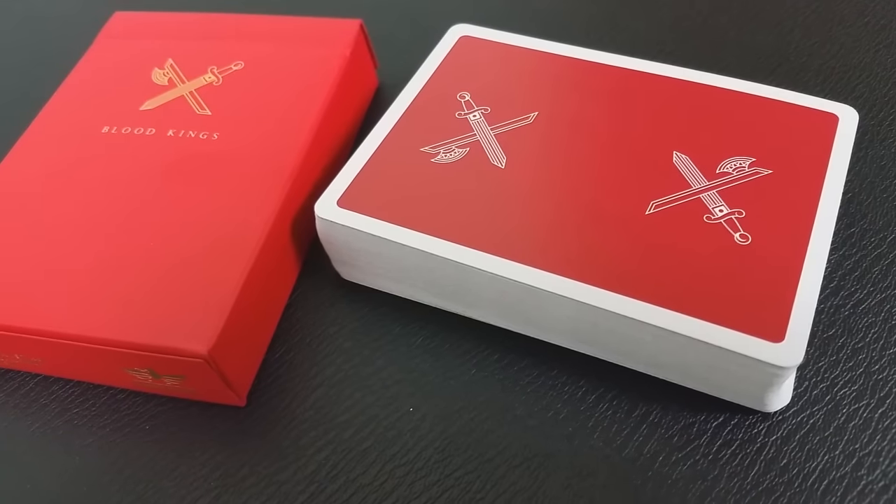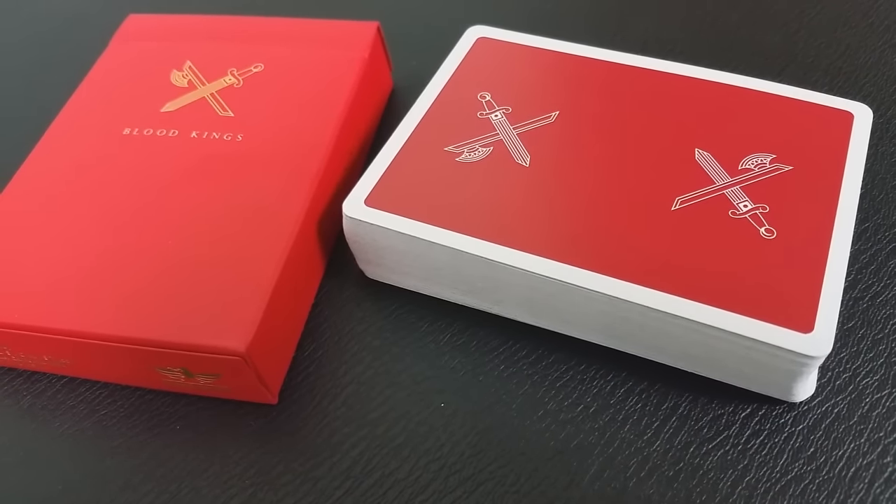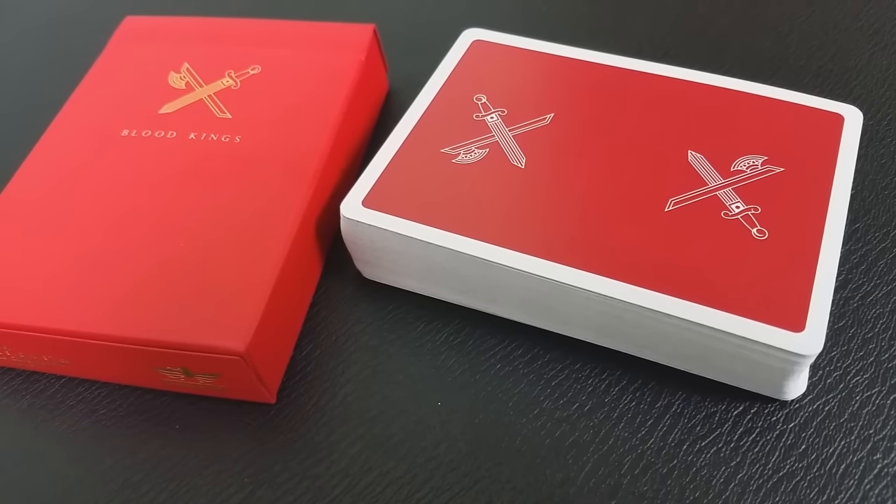The back design is a simple image: the crossed weapons on a field of blood red color with a normal traditional thick border. On the original King's deck they were a marked deck, but on the subsequent decks since then they have been one-way back designs. This is a one-way back design, meaning it looks different one way than the other.